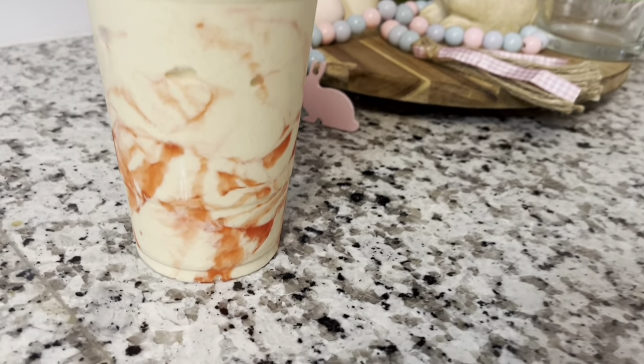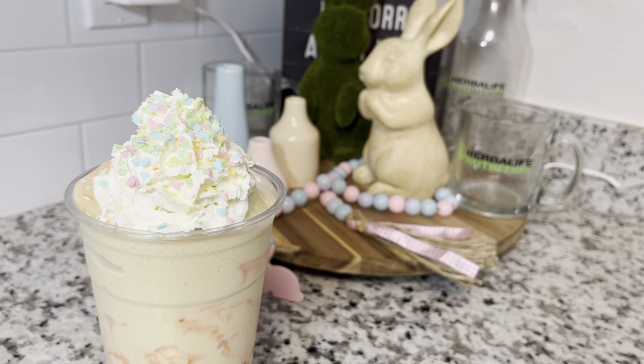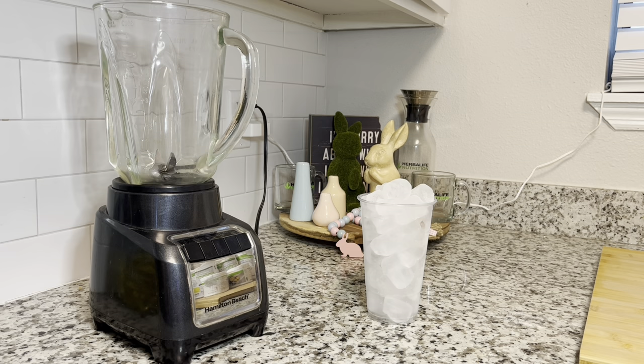Hey guys, welcome back to my channel! Today we are going to do a spring/Easter type shake. I hope you guys enjoy it — it tastes even better than the way it looks.